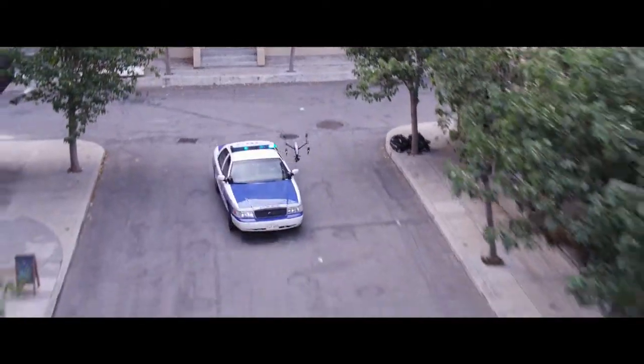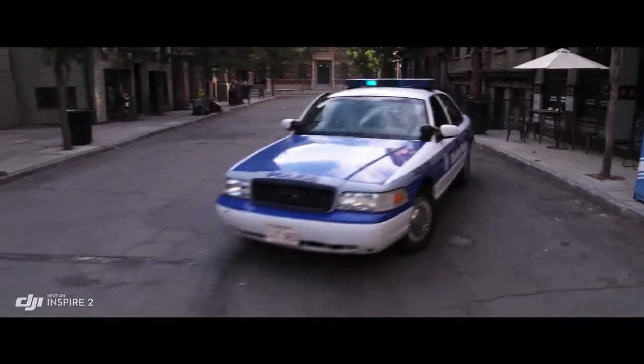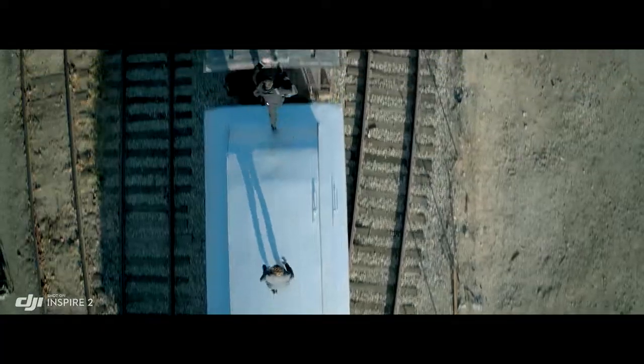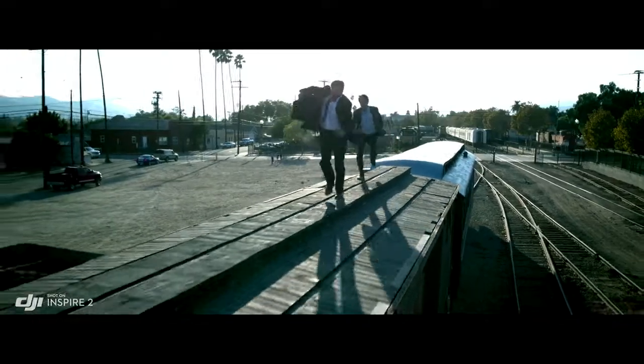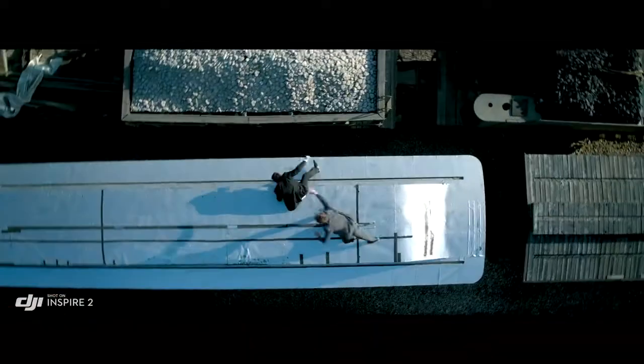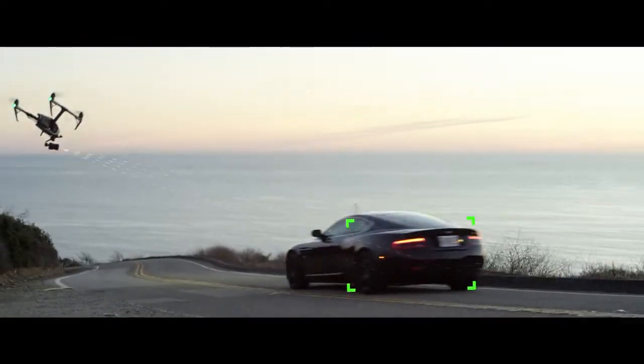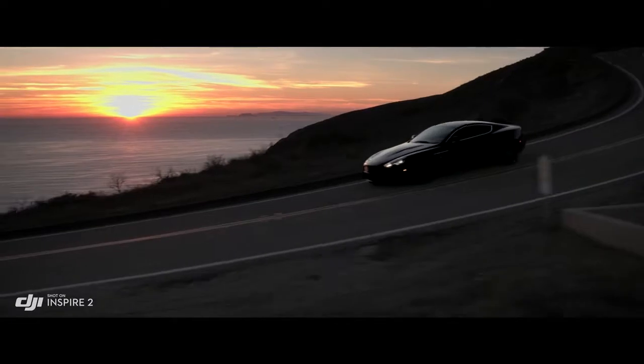New intelligent modes, including Spotlight Pro and Profile, make cinematic shots easier for production teams and even for single operators. Spotlight Pro keeps the camera locked on the subject, rotating beyond 360 degrees to fix the target in frame as the Inspire flies.